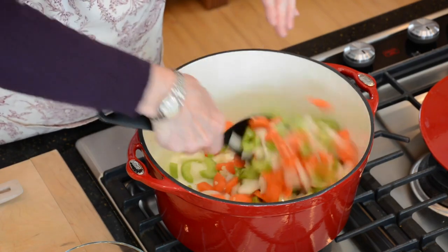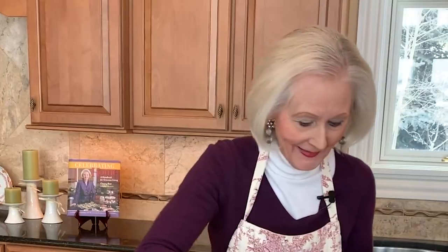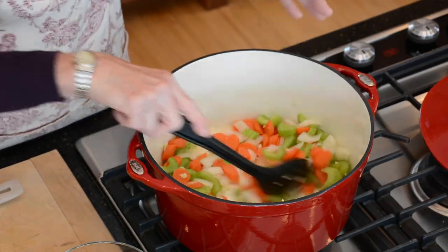You know, every time I make Minestrone, I think back to when I was a kid and we lived outside of Chicago. My parents used to take us to an Italian restaurant, and every meal started with a steaming bowl of Minestrone.